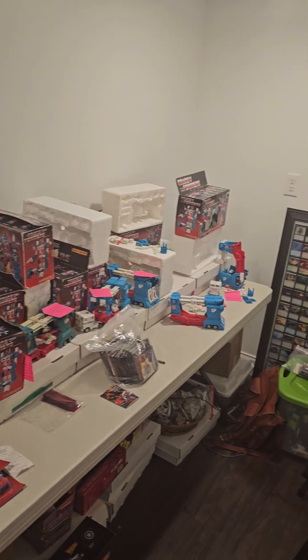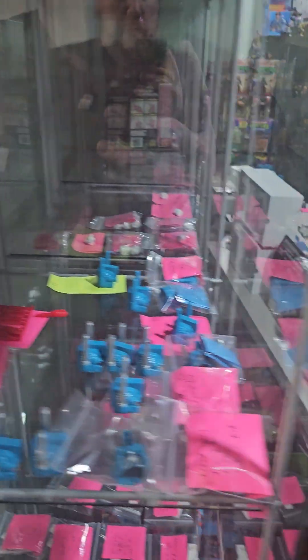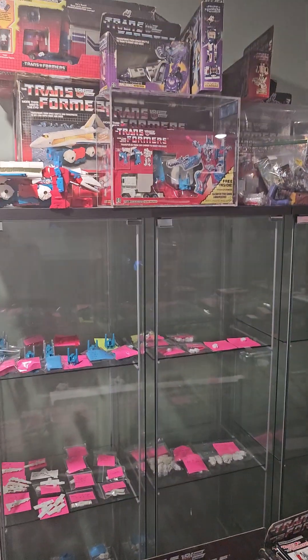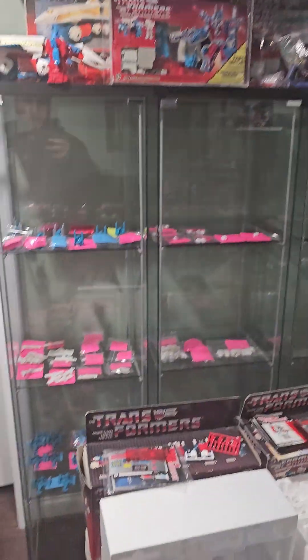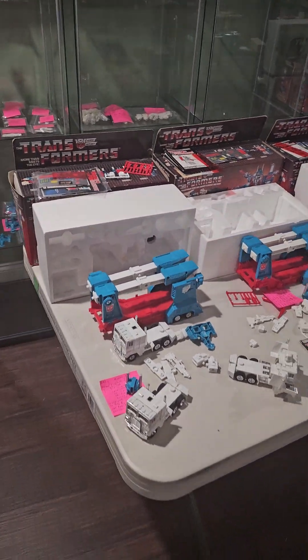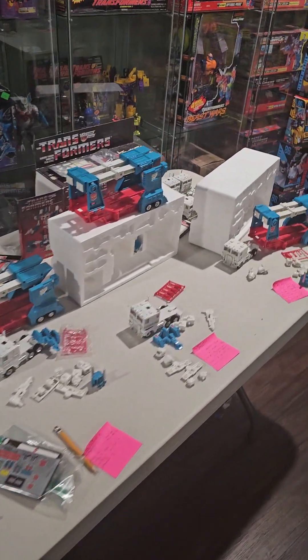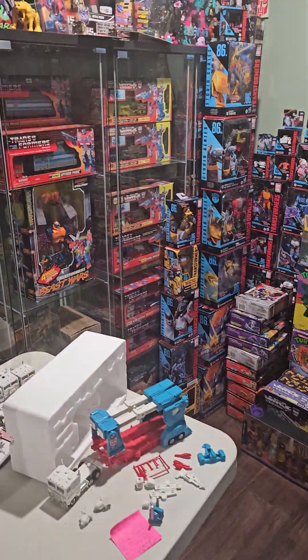Hey everyone, I'm gonna make a quick video about Ultra Magnus pieces. I'm just gonna make a quick chat about Ultra Magnus head variants.